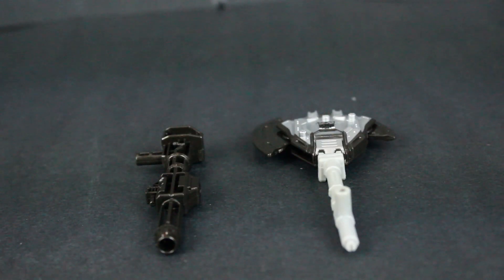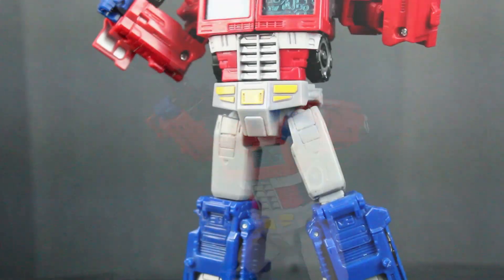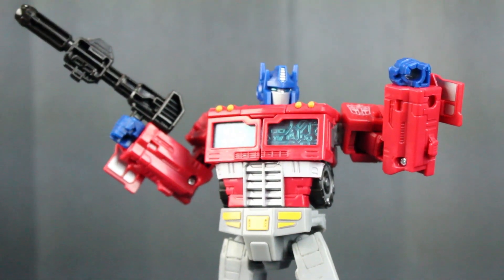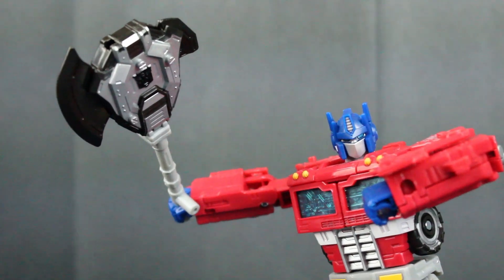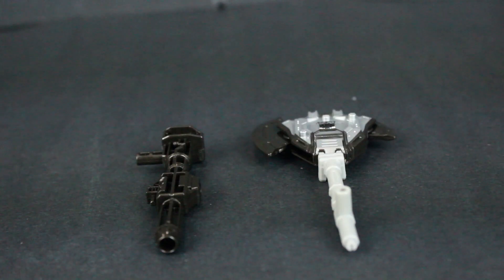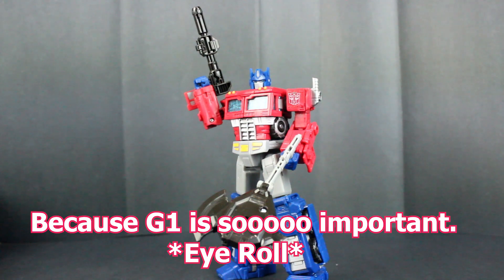Sad to say, this Prime only comes with two accessories. One is his trusty blaster — so iconic with the character that it has to be included with every single figure. And his energy axe, which is not really an energy axe considering it's a Battle Masters weapon, which is a major disappointment to classic fans. Here's hoping an upgrade kit actually adds one in. Overall, the accessories aren't really my favorite, but the gun and the blade do bring some life to the character. I wish they put a lot more effort into them, especially for hardcore fans used to the classic G1 things such as the energy sword.